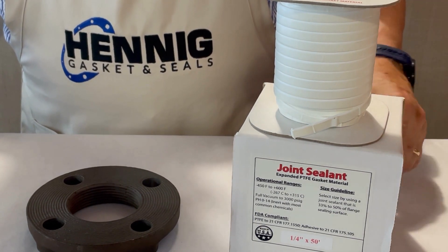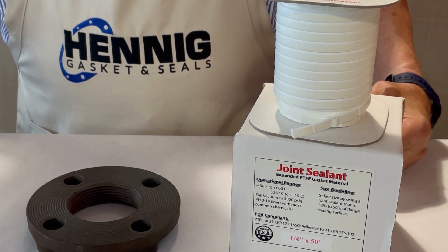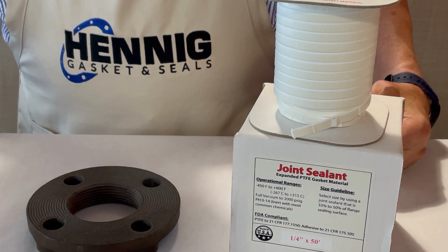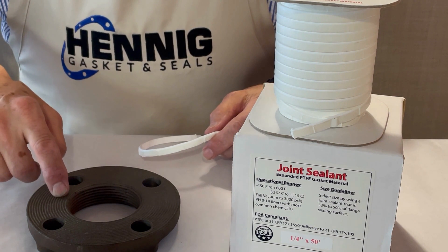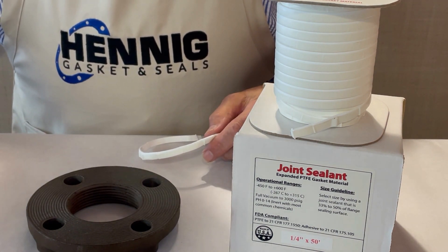Joint sealant comes in different widths. The recommendation from the manufacturer is: for anything under an inch and a quarter flange, you should use 3/16 inch wide. From inch and a half to three inches, use a quarter inch wide — this is a two and a half inch flange. Anything above that, up to 12 inches, use 3/8 inch wide, and above 12 inches, use a half inch wide.